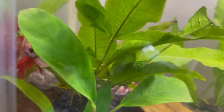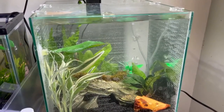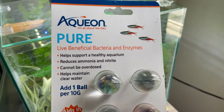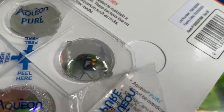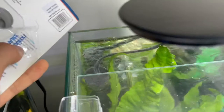If you guys want to see the vlog of me getting Bakugo, check that video out in the cards. If you want more fishy content of course. Before we go, I'm actually gonna put this live beneficial bacteria and enzymes into the tank right now. It's a really clear ball — when I put it in my other tank I couldn't even find it.